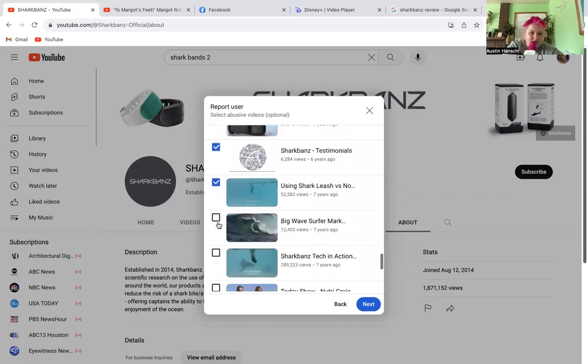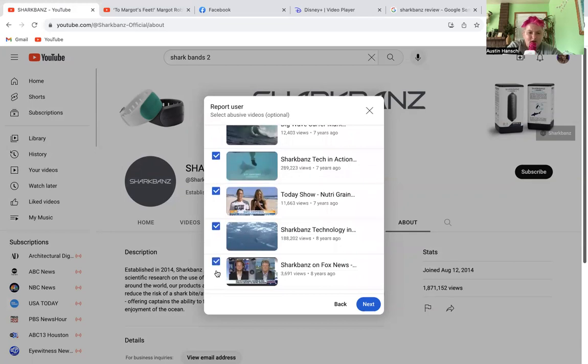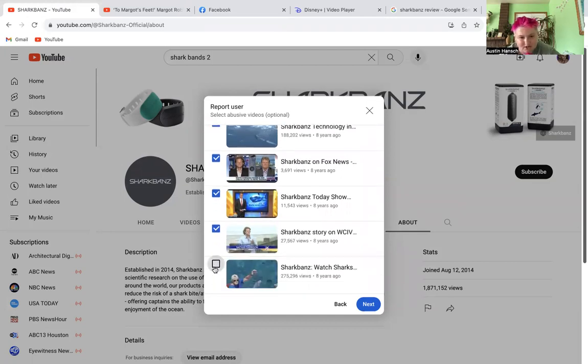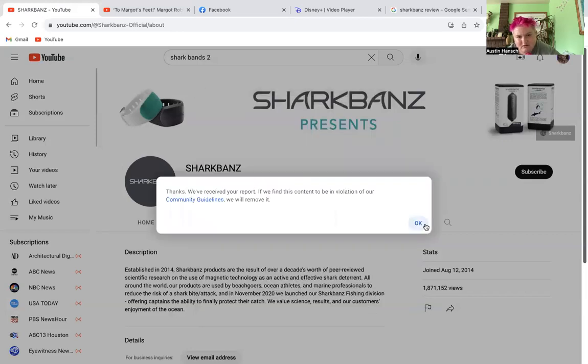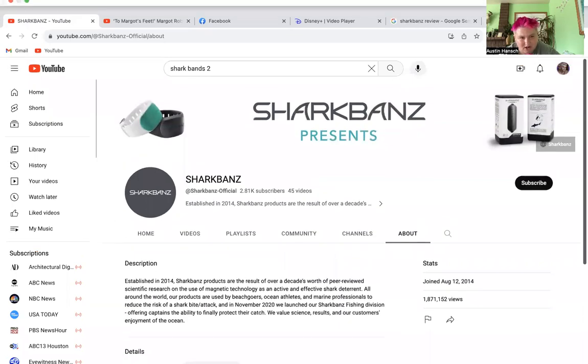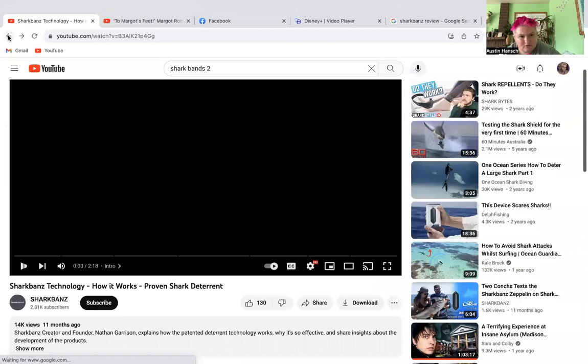It's beyond me why they would create these products. Look — eight years ago shark bands appeared on Fox News with Tucker Carlson. That right there should tell you this does not work.